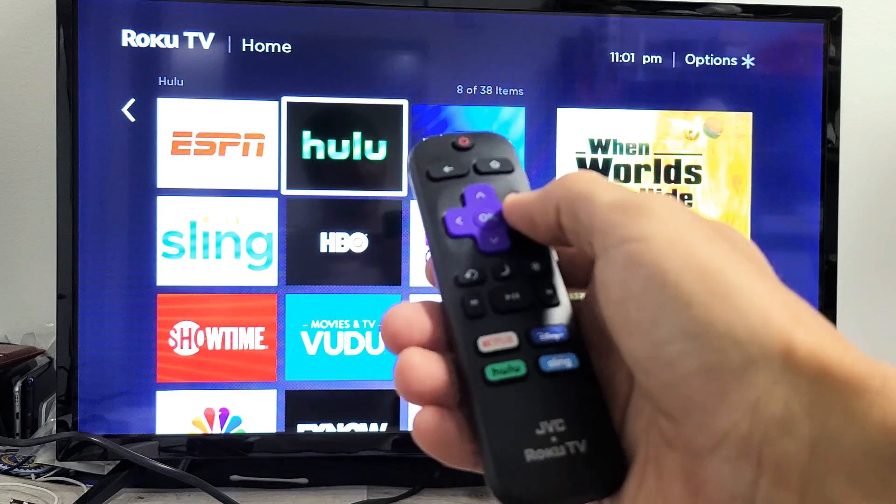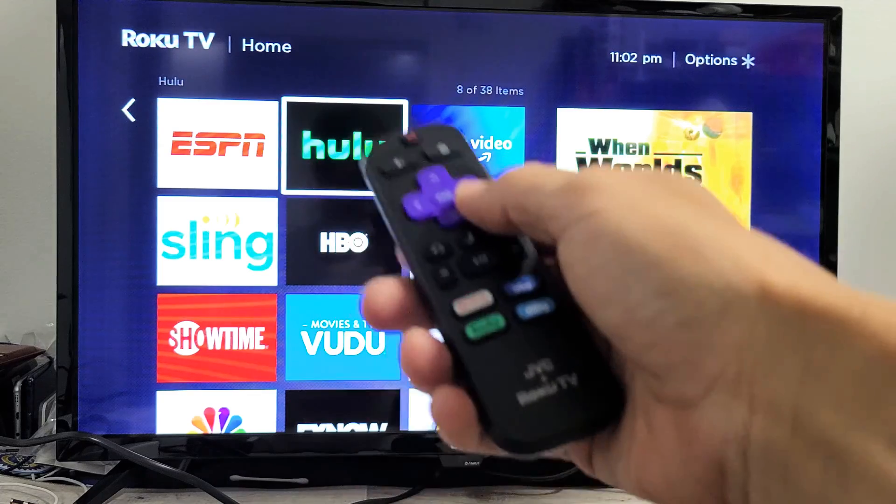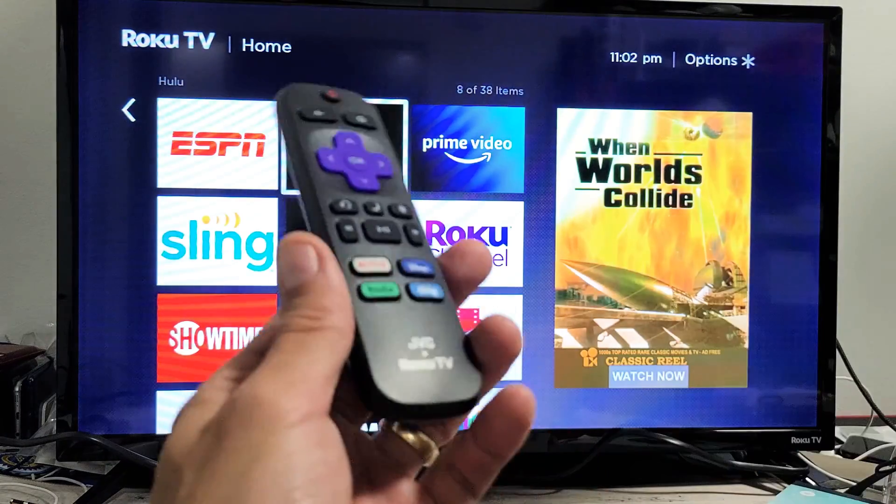Same thing, even if you want to go ahead and open up an app, you go ahead and click on it and it should open up right away. You shouldn't have to wait three, four, five seconds. I'm going to give you guys several solutions to get you up and running.